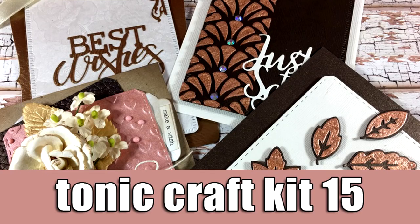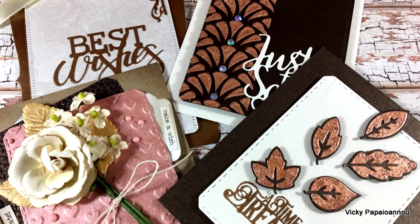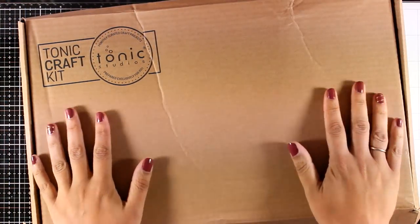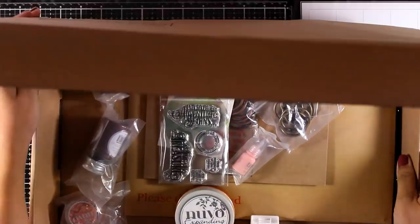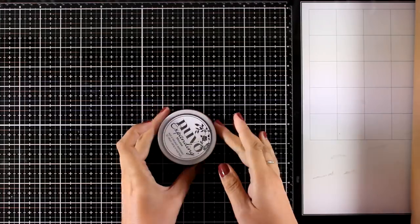Hi everyone and welcome back, it's Vicky here. Today we are going to take a close-up look at what's included in the new Tonic Craft Kit, and I'm also going to share some ideas. The kit is once again packed with products, and I strongly believe it is one of the best in the market.